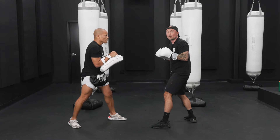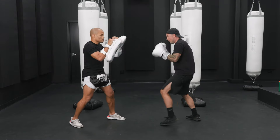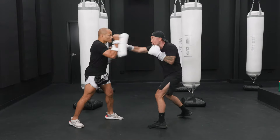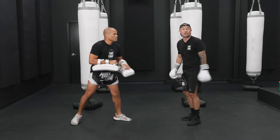Now we're going to add a three, two, three, two. Lead kick, lead kick. From the top: one, two, three, rear kick, three, two, three, two, lead kick, lead kick. That's the full combination. One more time, slow.